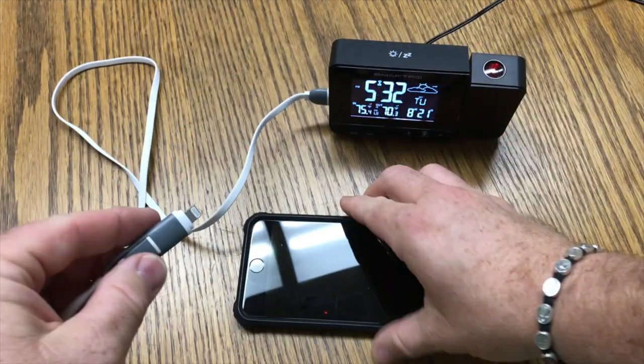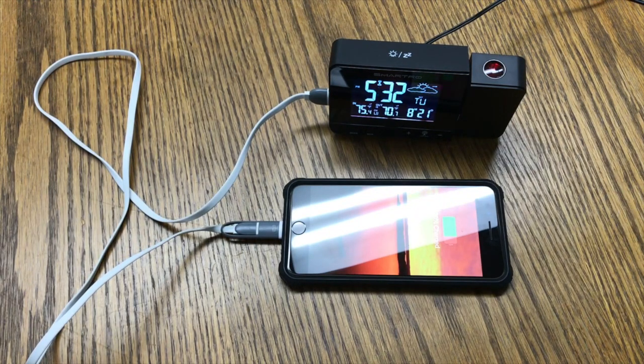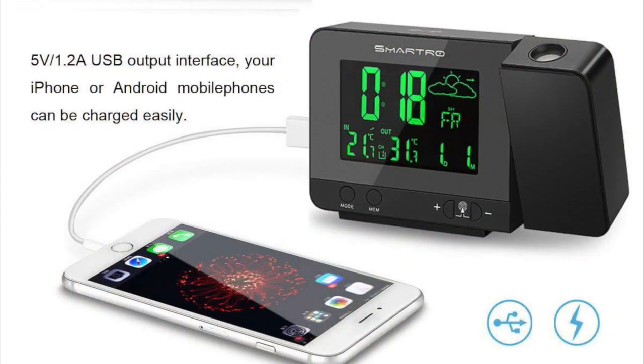It also features a 5-volt 1-amp USB port, which can be used to charge or power your smartphone or other USB device.